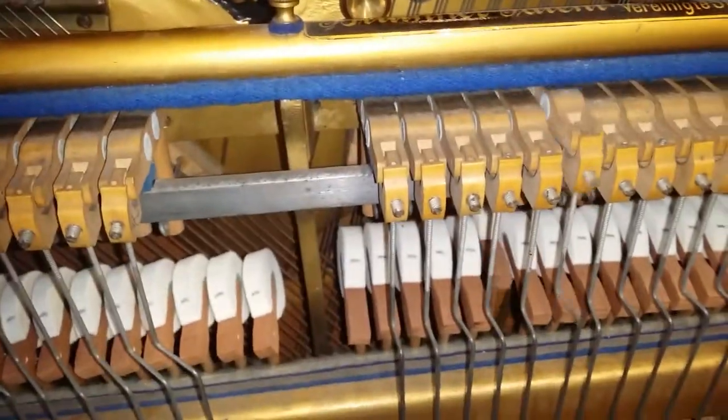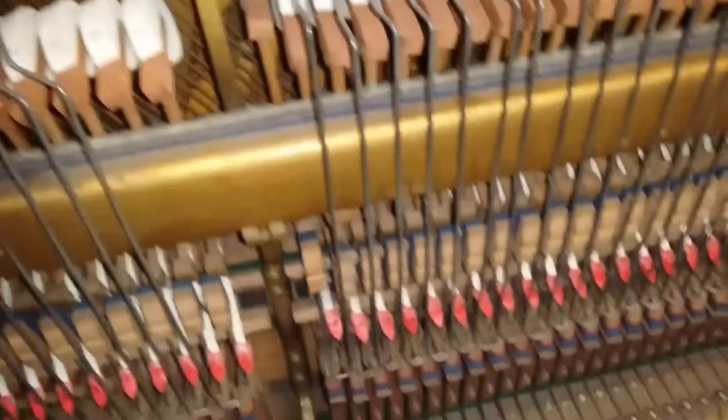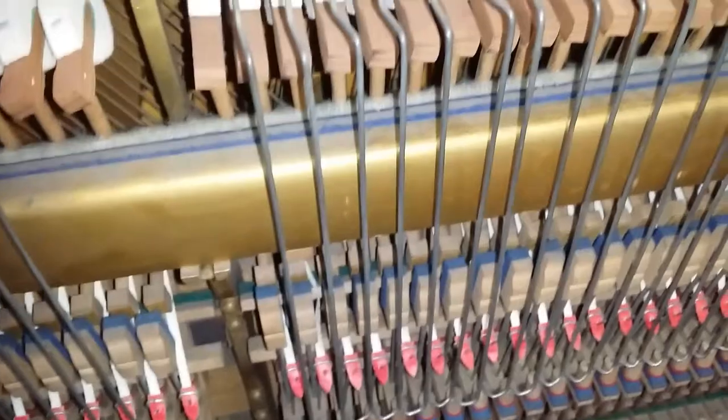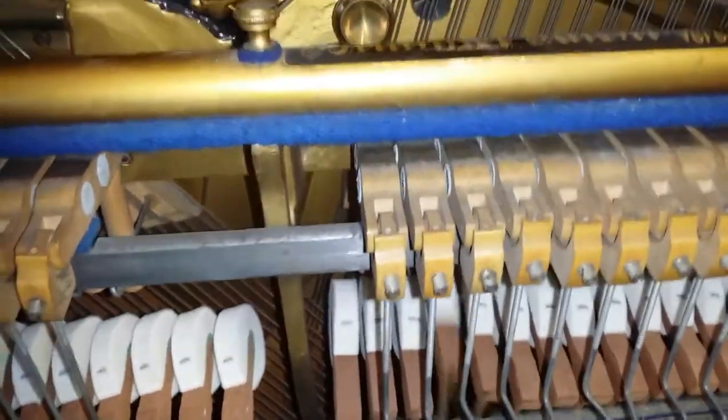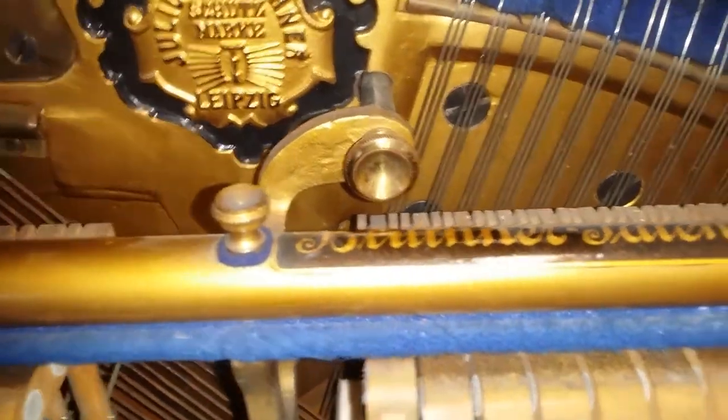It's a shame, really, because somebody has put hammers on and the hammers are quite good. The action has been restored and you can see the new tapes here. But unfortunately the loose tuning pins really mean we can't take it on — it's not worth us restoring.